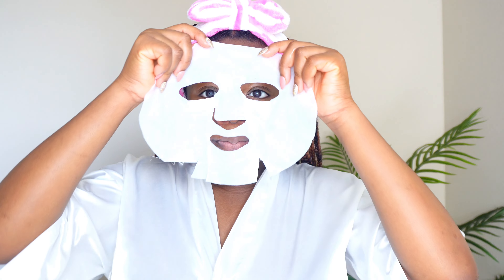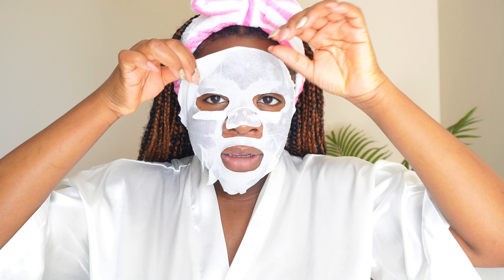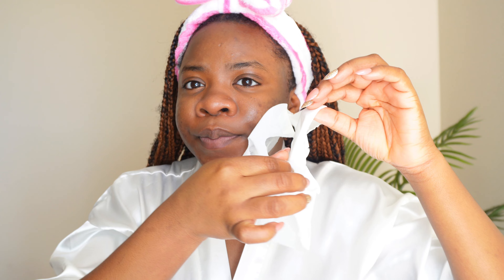Right from this stage, after cleansing again, you can go ahead to apply your toner, moisturizer, and other good stuff to complete your procedure. But I'm going to be using my face mask. Now that the face mask has dried off I'm just going to take it off. As you can see, my face has absorbed so much hydration. The next thing I'm going to do is steam my face — this step adds more moisture and hydration to my face, and it feels so good.